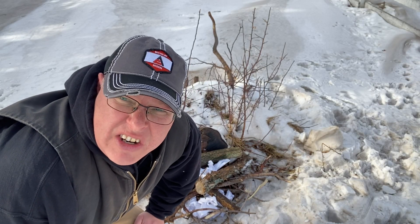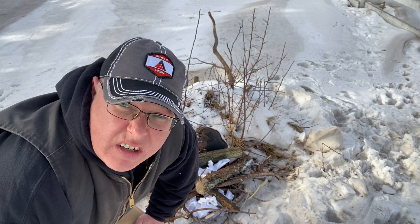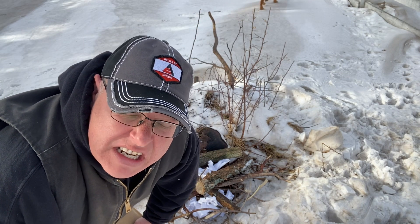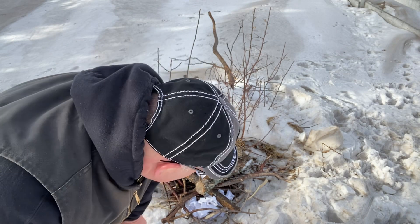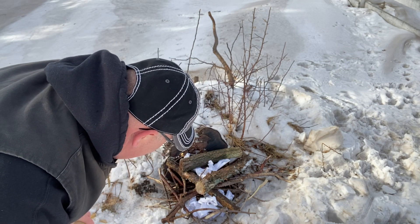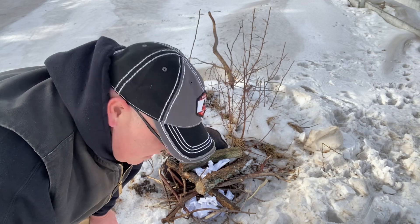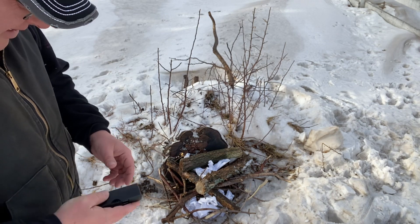Hey everybody, on today's video I'm going to show you how to get rid of a stump. Say you don't want to use a loader — it's in a spot in the yard where it'll tear things up or wreck the yard. This one here has been sitting here since May; we're at the end of December, so it should go pretty good. We'll basically build a little campfire here and let it burn down. This will either be a two or three part video — I'll do another one to show you as it progresses. Let's light this up.